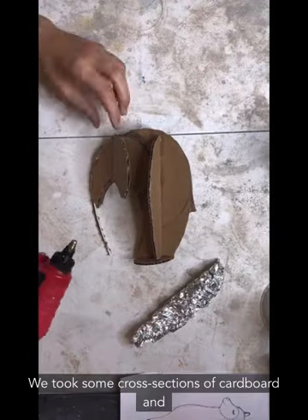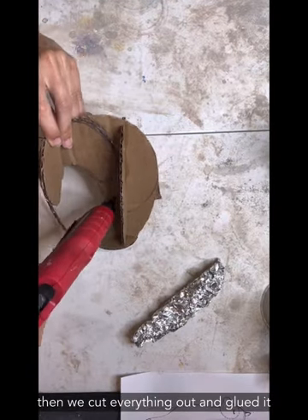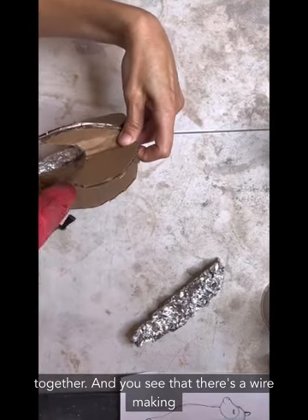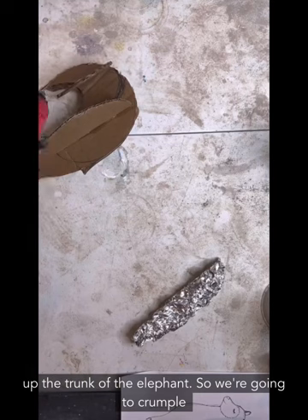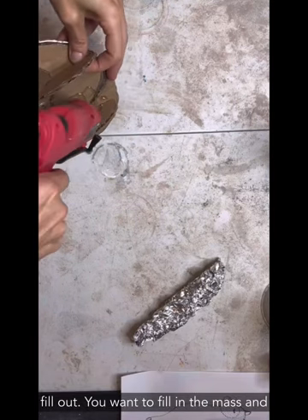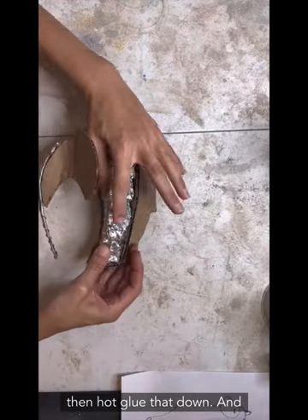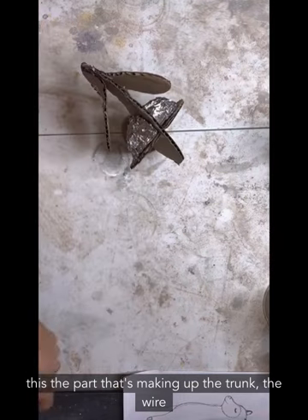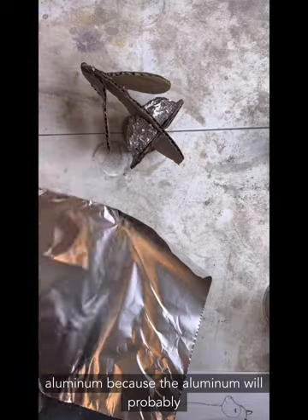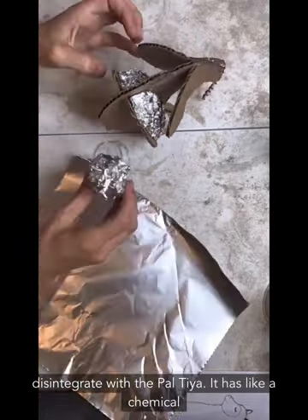We took some cross sections of cardboard, sketched the shape we wanted, cut everything out, and glued it together. You can see there's a wire making up the trunk of the elephant. We're going to crumple up tinfoil to fill out the mass. The trunk wire has a small brass piece of wire wrapped around the aluminum because the aluminum will probably disintegrate with the Paltaya — it has a chemical reaction.